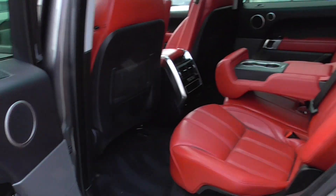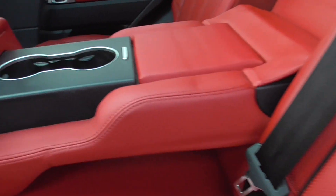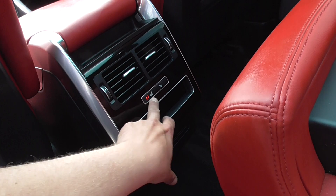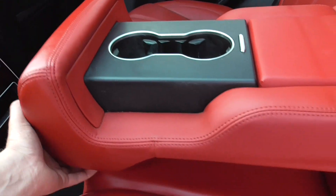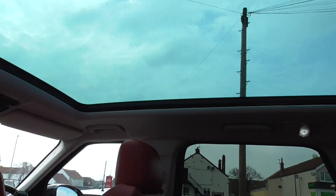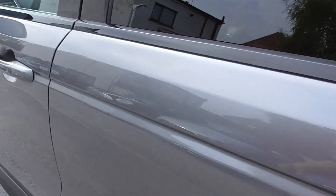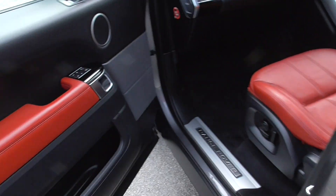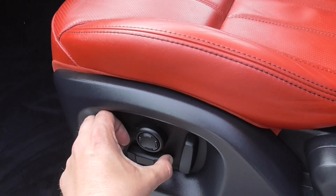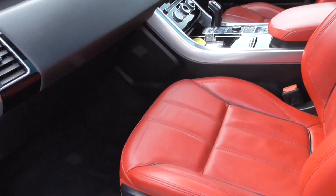Inside the car we've got absolutely stunning red leather interior, all in good condition. Back two seats are heated as well, and you've got the armrest in the back there. Big panoramic roof, which is just a fixed glass roof. We've got memory seats in the front, so they're all electrically adjustable, and you've also got memory settings there so you can change them and store the settings.